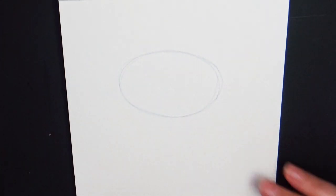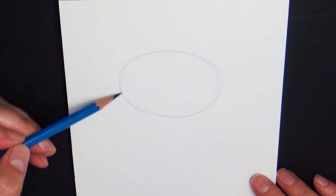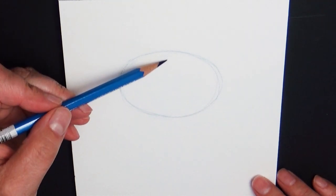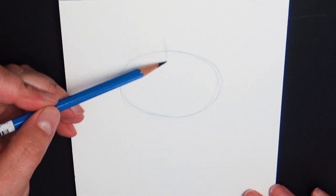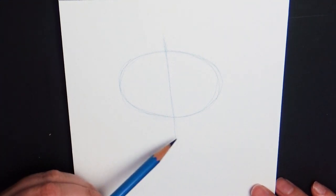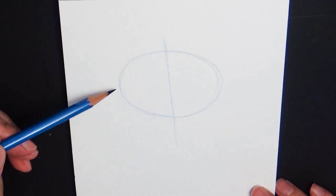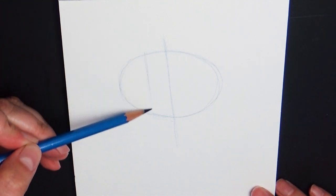The first thing I'm going to do is to block in my shapes. These are just going to give me a general idea of where everything fits together and help it be in the right proportion. For the wolf head itself I'm going to draw a kind of flattened oval shape and then divide that shape from top to bottom — this is going to be the center line of the wolf's head, and it's going to be a little bit slanted because I want the wolf's head cocking to one side.